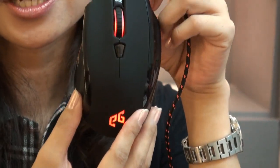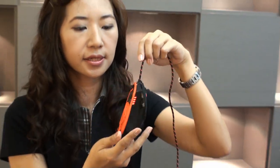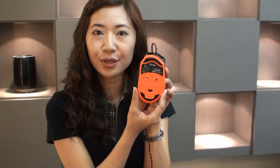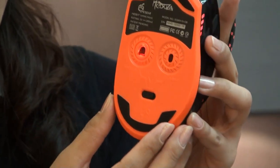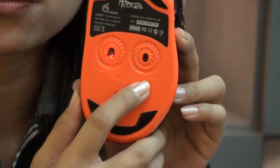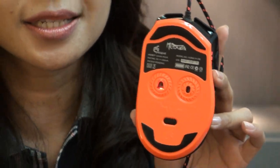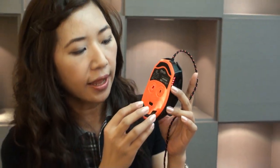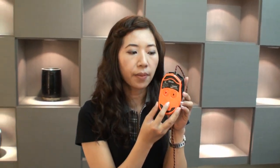The innovation of the Epic Gear Medusa is it has not one but two types of sensors. So it provides the users the laser speed up to 6030 DPI, and the optical is extremely stable, precision, and it has HDSD, the third mode.